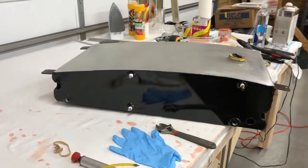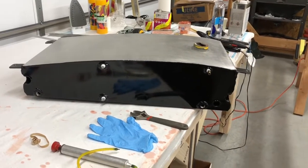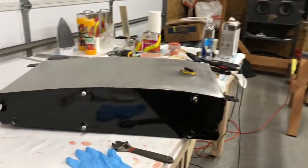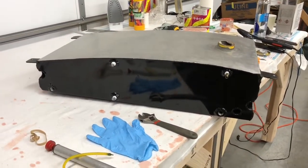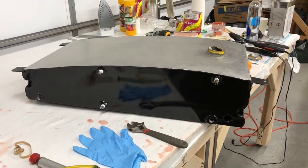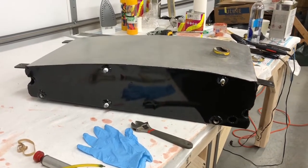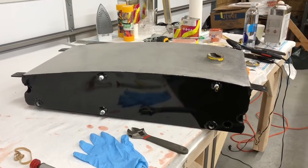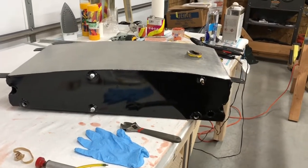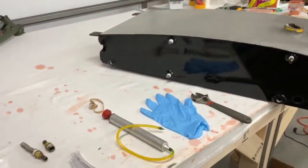Hey guys, I'm going to make a video on pressurizing a fuel tank that goes in a wing on an airplane. A good friend of mine gave me this tank — his J3 Cub that he bought had two wing tanks in it, and he's only going to use one. He's putting the original 12-gallon tank back behind the dash in front of the cockpit, so he gave me this tank. I cleaned it up a little bit and I'm going to put it inside my left wing on my Cub, but first I'm pressurizing the tank.